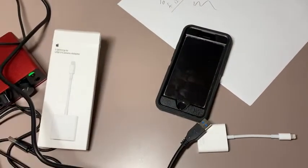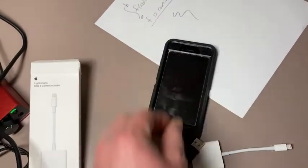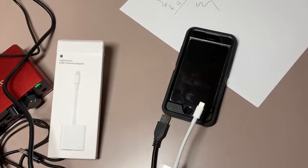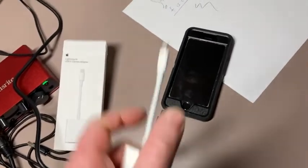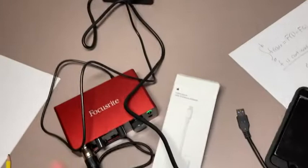One piece of advice: you want to make sure that the camera is on and then plug in the adapter. I have heard that sometimes it won't work if you plug it in first. I haven't tried it — I've only tried this once, I just got this. So I turn the camera on, plug this in, plug this in, and you get the full setup.